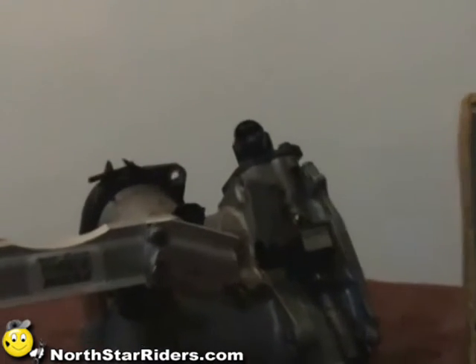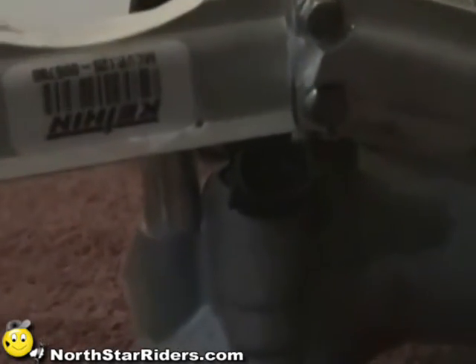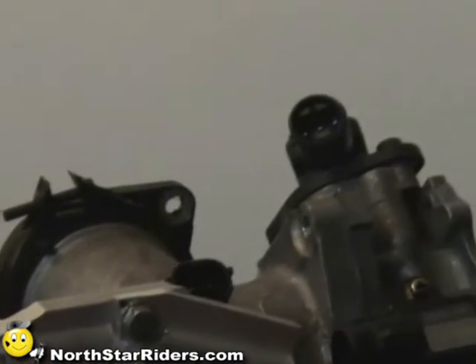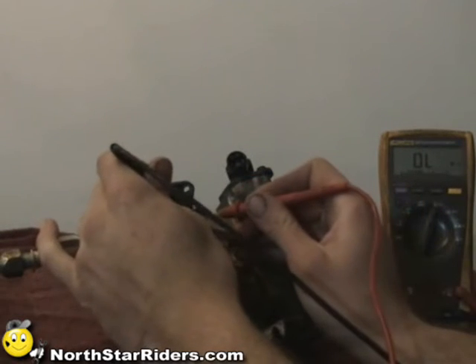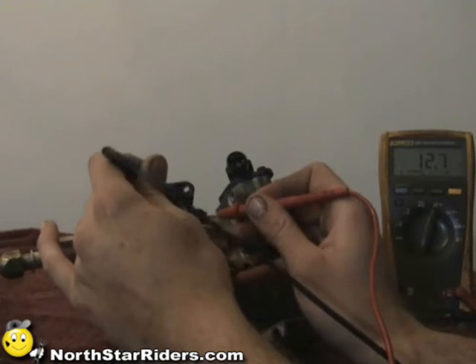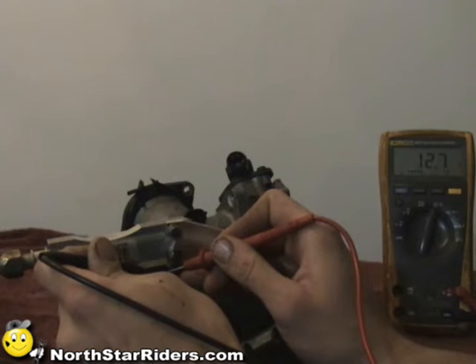Next we're going to check injectors. You can see right there there's an injector and right there there's another injector. We're going to hook up across those two prongs — I'll do the upper one so you can see it. Going across, I get 12.7 ohms. I check the other one — also 12.7 ohms.